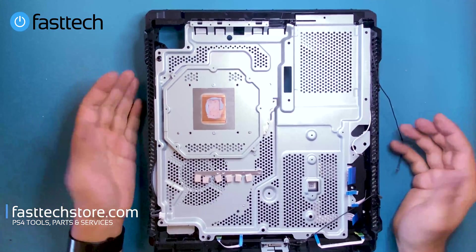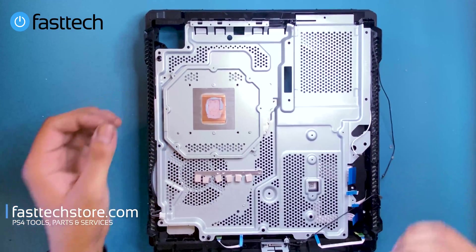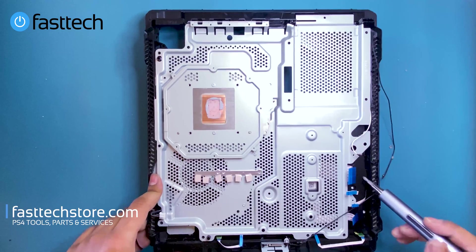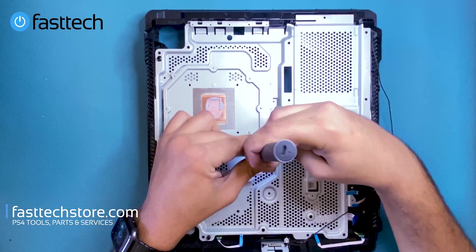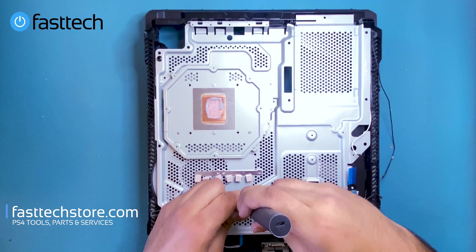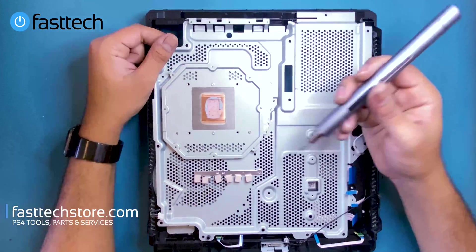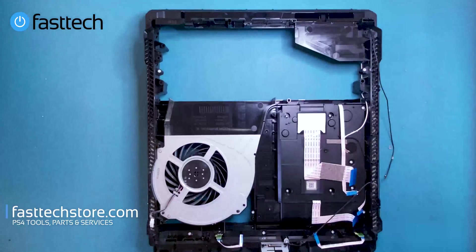At this point we're at the heat sink. To access the fan or the disc drive you have to remove the heat sink — the fan and disc drive are both under it. We're going to remove these Phillips screws that hold the heat sink in place — there are two of them — and then this thing's going to lift out.